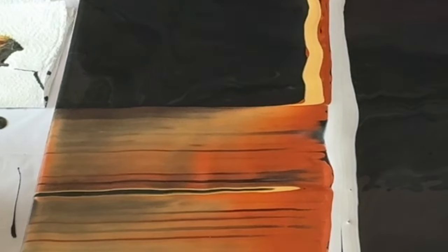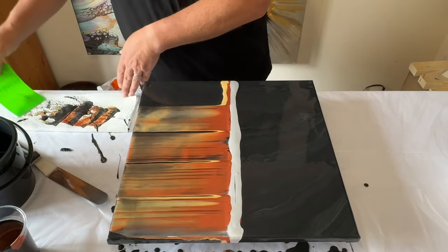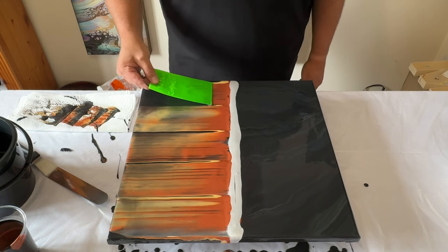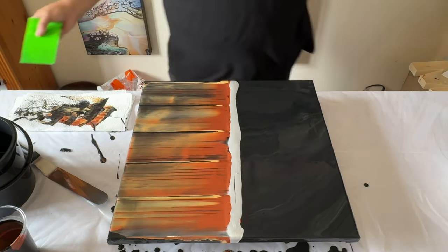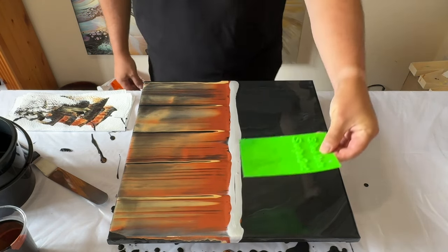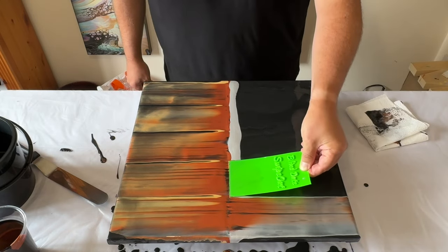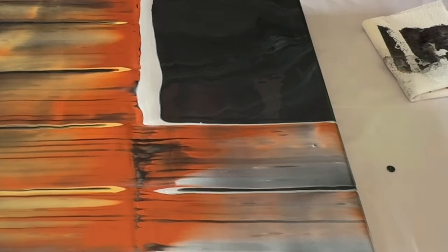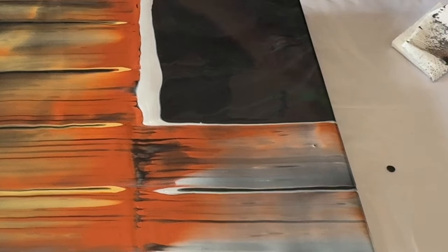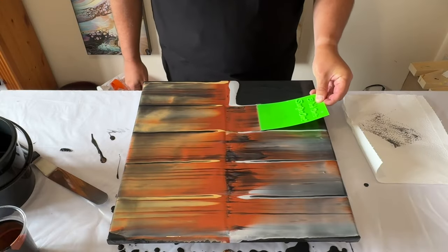When I swipe, sometimes I use toilet paper and other times this plastic sheet. I allow the tool to make contact with the paint already on the canvas but don't apply too much pressure — I let the tool hover on top. Then I swipe in one direction, allowing the paint to move with the tool. I periodically wipe off excess paint so the black isn't swallowed up by other colors, then repeat the process.